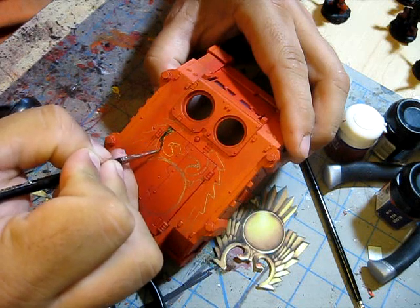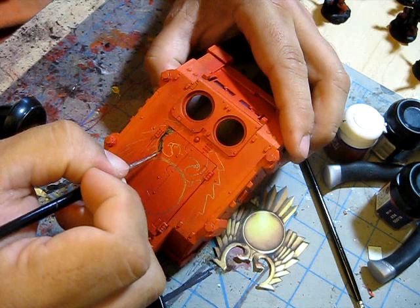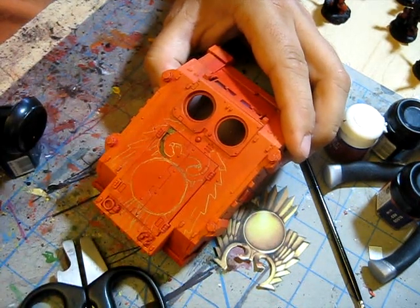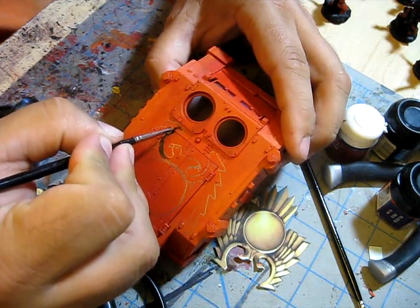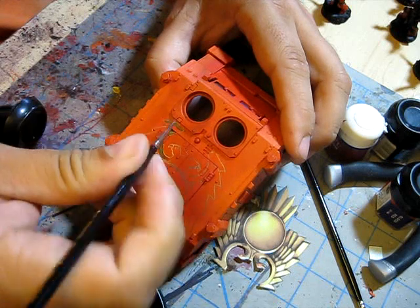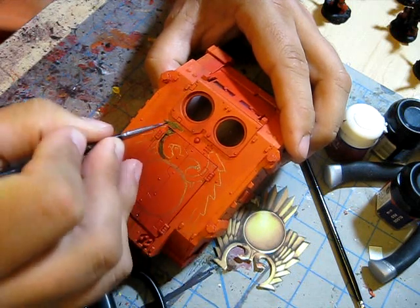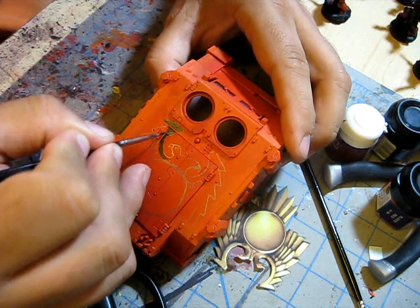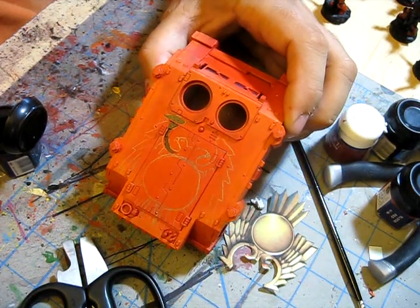I use black because it's my base color, and it's easiest to shade up from black. Black is my base coat — then I can add shadows and paint up from it. I prefer to paint on black. Let me come back and I'll show you what I've got in a few. Thank you.